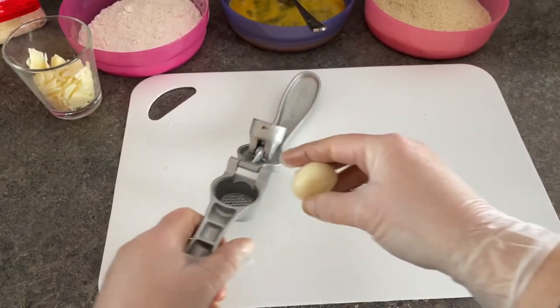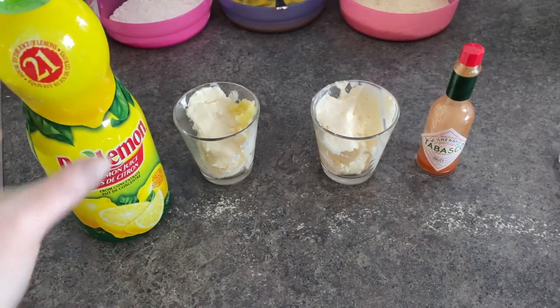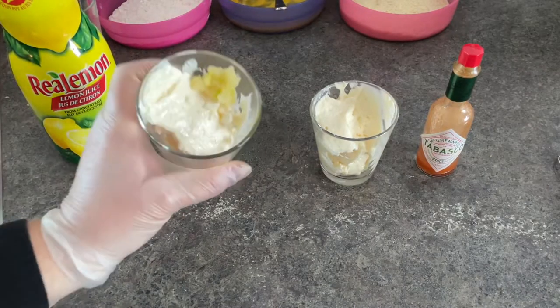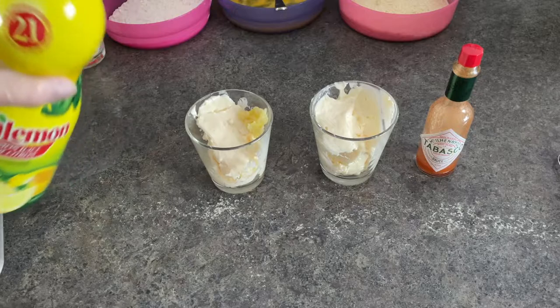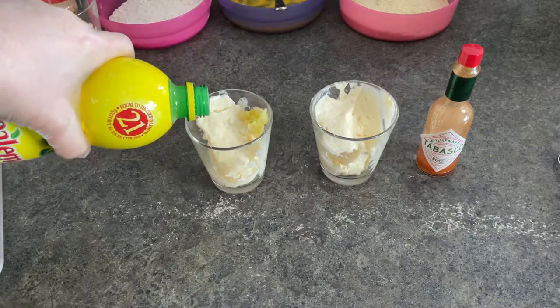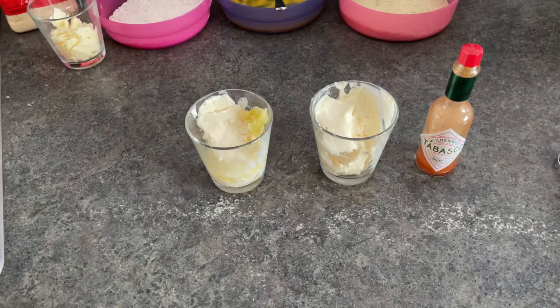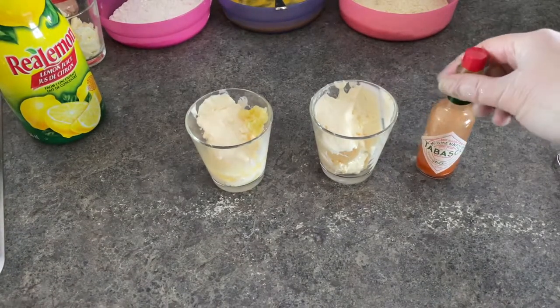In the meantime I made the dip. I crushed one clove of garlic — there's mayonnaise in those jars, about a half a cup of mayonnaise, with about a half a clove of fresh garlic and about a tablespoon of lemon juice in there. The other jar is just mayonnaise with Tabasco added for a slightly different sauce.